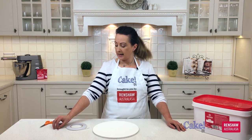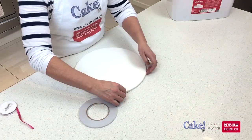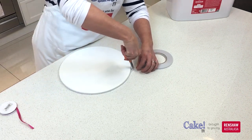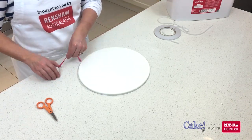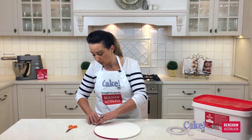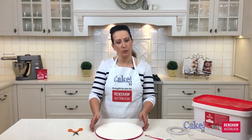My ribbon is the same millimetre size as the edge of my cake board, so I know it's going to fit on nice and snug. I'm going to attach some double-sided tape all the way around the cake board and then put the ribbon around. Using double-sided tape is a really good way to make sure that the ribbon stays on nice and neatly all the way around the side. Now I'm just going to chop the end of the ribbon off — it makes a great addition to your displayed cake.